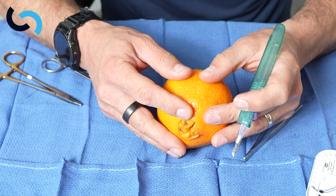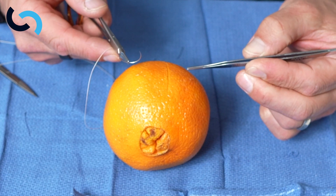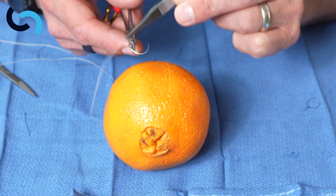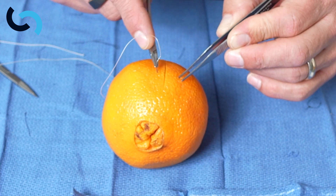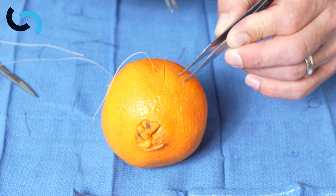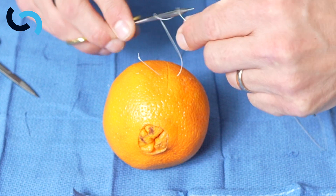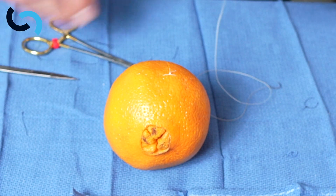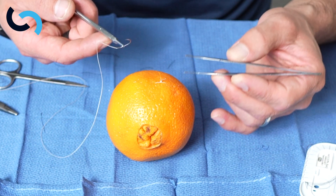With the orange's thicker skin, we can do simple interrupted sutures, and we can also practice our vertical mattress sutures. We could use a slightly bigger needle — this is an SH needle with 3-0 Vicryl. I'm going to pronate, go straight in, have that come right through equidistant, about 5 millimeters from the edge. With thicker skin, we can do a vertical mattress suture, which is a far-far, near-near stitch — pronate, get a good bite of that deep tissue, drive that through, and then go back with a superficial near-near bite.